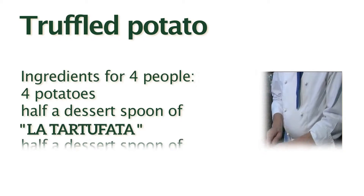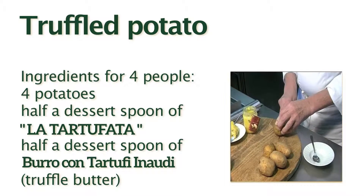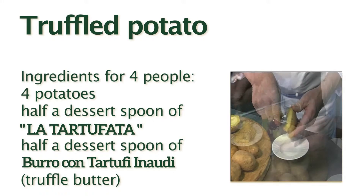Truffled potato. Boil the whole potato until half cooked. Drain and cut it in half. Scrape away part of the inside.